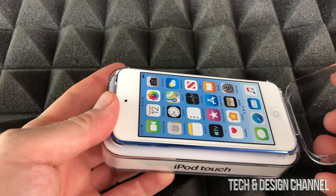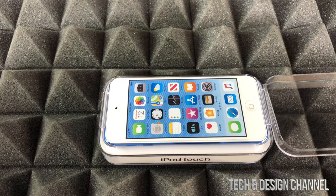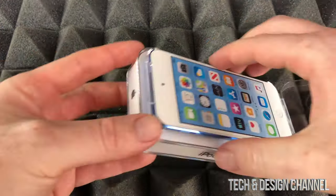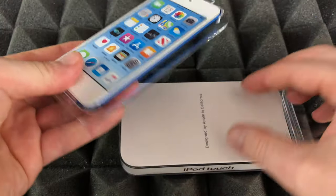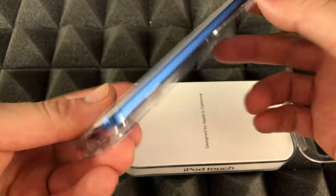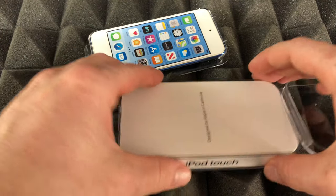So let's just open this up right here on the side — and that just opened, great. Interesting way that they package this. Before we take a look at the iPod, we're just going to look inside the box.